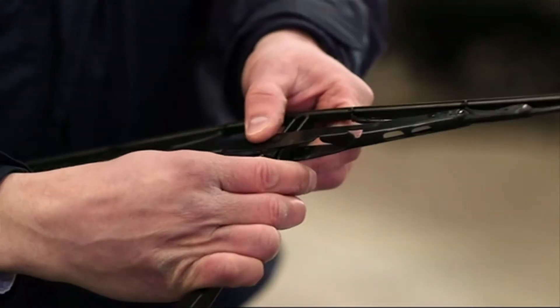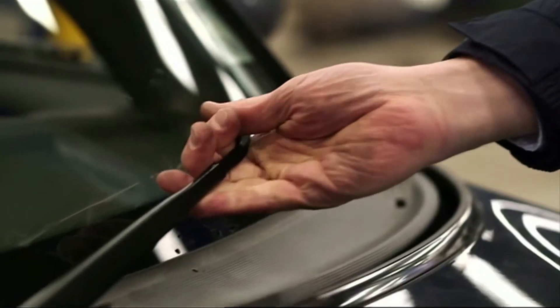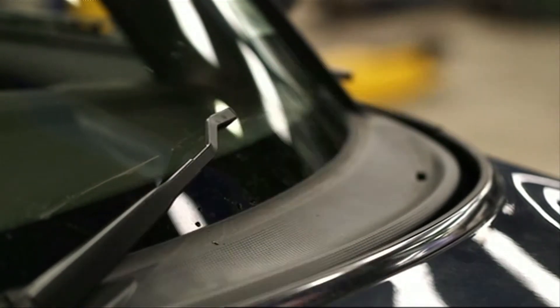Squeeze the plastic clip and unhook it from the arm. The thing to watch out for is make sure that you lower the arm back to the screen — if it flips, it can break the windscreen.